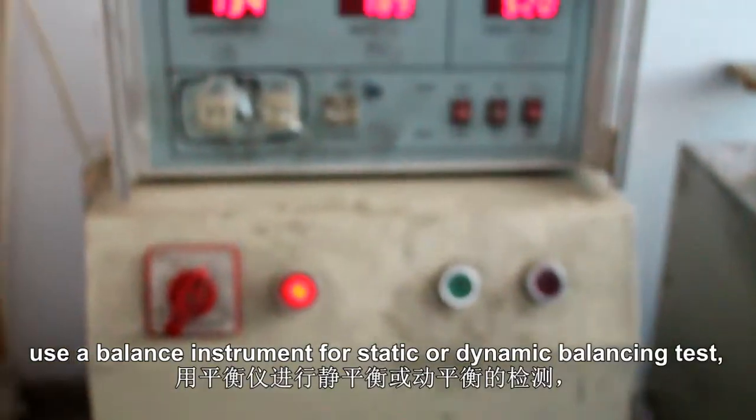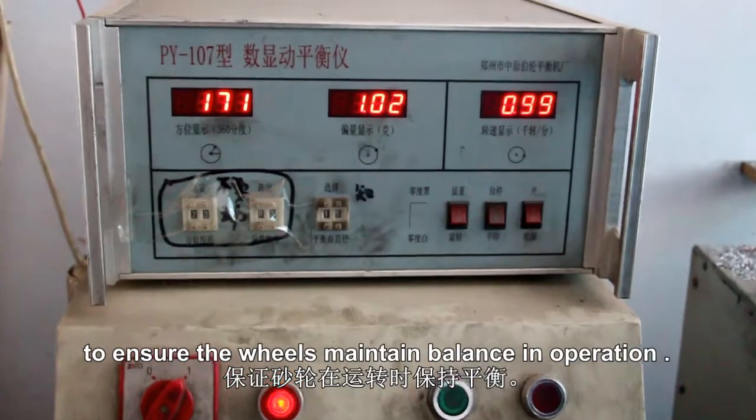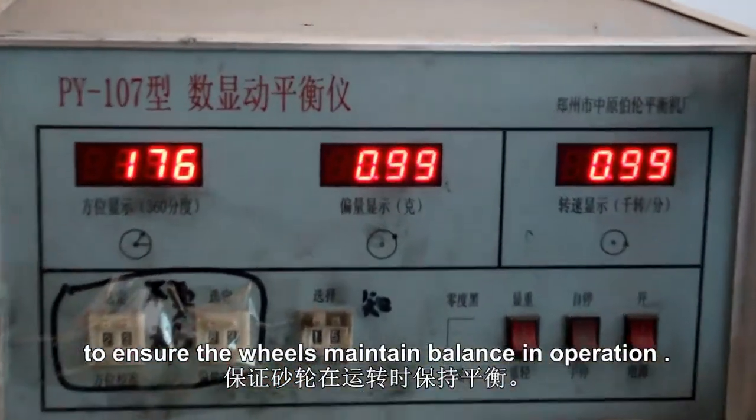4. Balance check. Use a balance instrument for a static or dynamic balance test, to ensure the wheels maintain balance in operation.